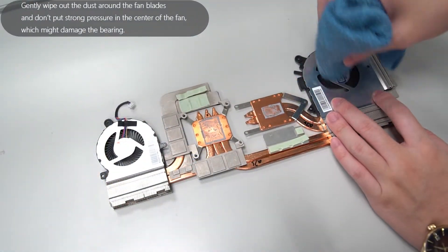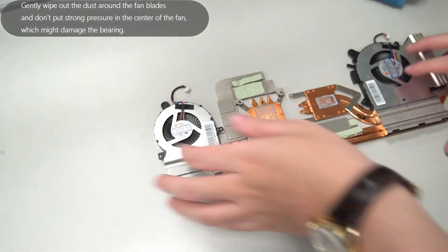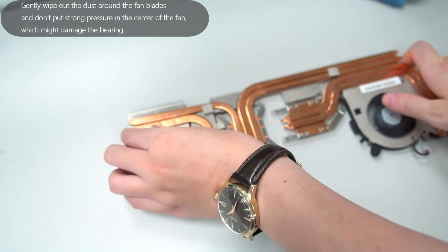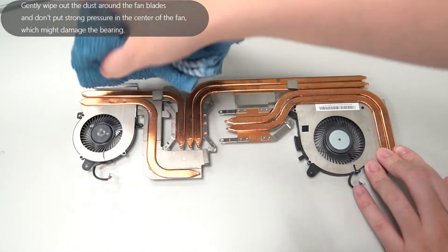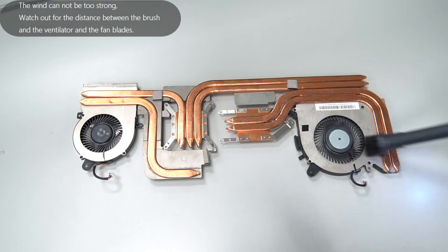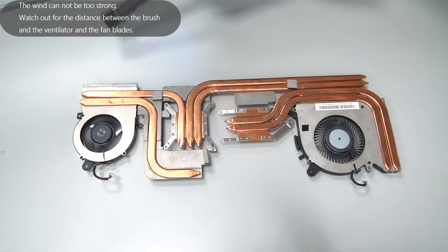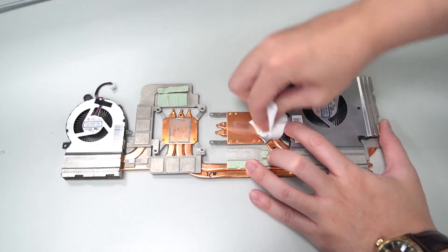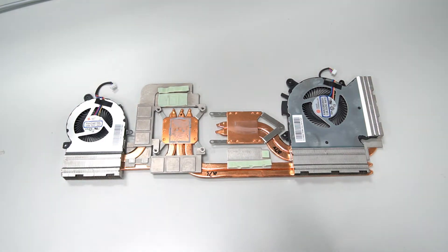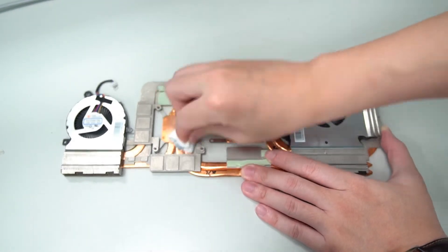Put the thermal module upside down on the table and clean the fans with a clean dry fabric. Carefully clean the fan sink by using the air duster. Carefully wipe with a napkin or tissue paper to remove the thermal grease on the CPU, GPU, and thermal cooling module.